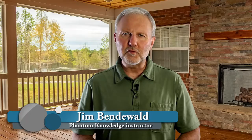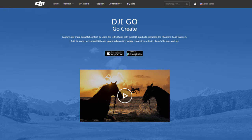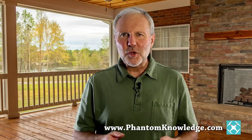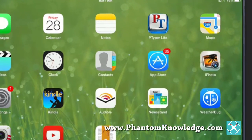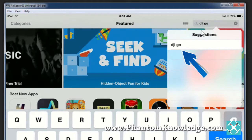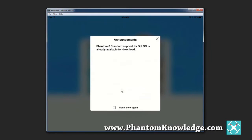DJI has come out with another firmware update and a change in apps. They've created a new app called the Go app, and I'm going to quickly walk you through setting up the Go app and then remind you how to update the firmware. We're going to start on a mobile device, then enter the App Store or the Android Play Store, search for DJI Go, and download the app. Go through all of the DJI tutorials and then enter the app.